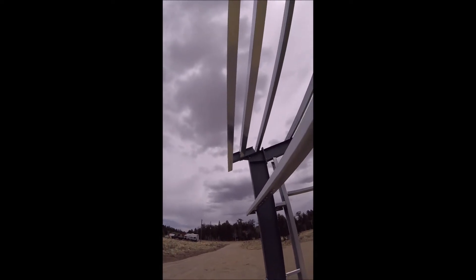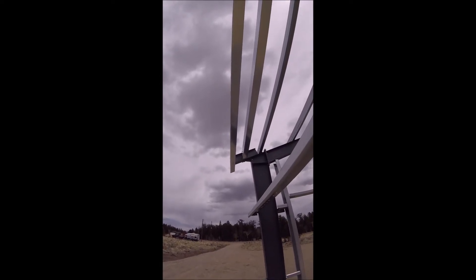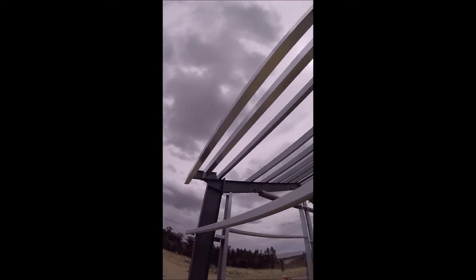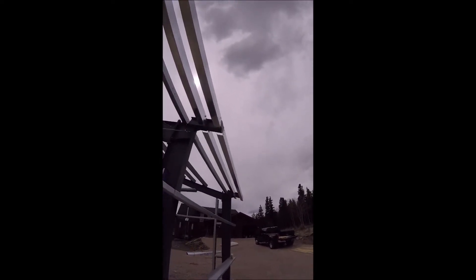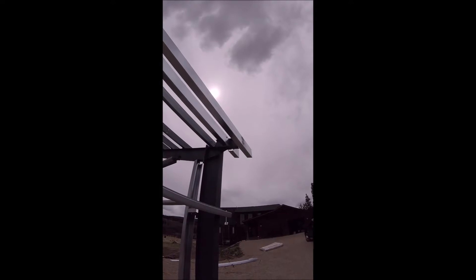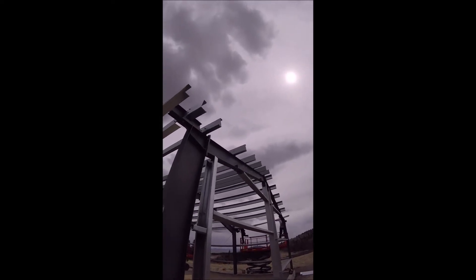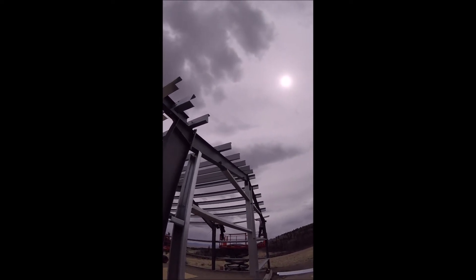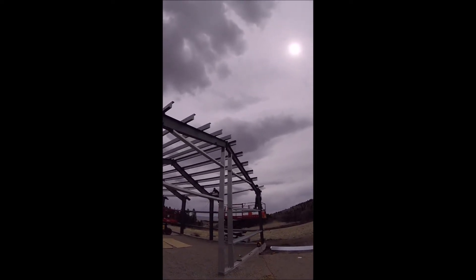For just a one-foot extension, we have two eave struts — we're doubling up the number of eave struts. These are 8x5 14-gauge eave struts; they're incredibly heavy and add quite a bit of material to the building. On top of that, we have to put in all the extra angles to catch the sheeting, extra rake angles and bottom angles. The purlin extension isn't that big of a deal since that's just purlin sticking over, but there are two or three extra pieces of rake angle just to get it done.